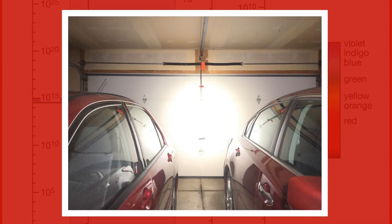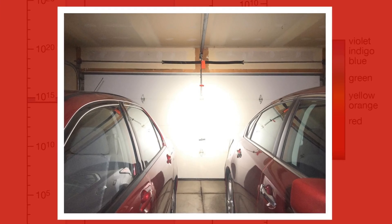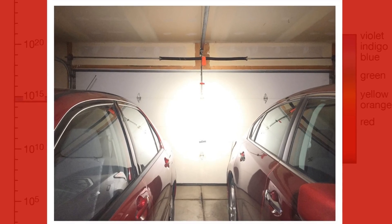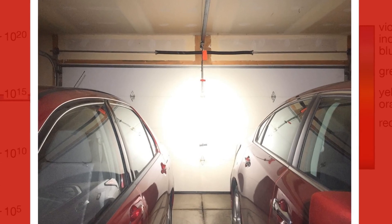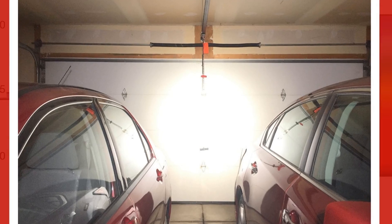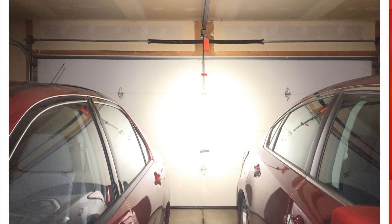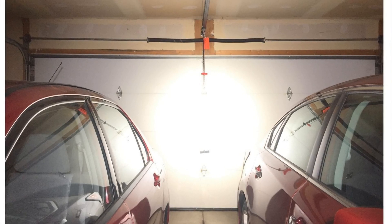In the garage, 15 feet away from my garage door on turbo — this is 5,000 lumens. They rate it at three and a half hours with a 400-meter throw. It lights up everything; it's brighter than the lights in the garage. Absolutely amazing.